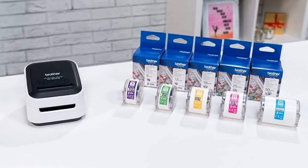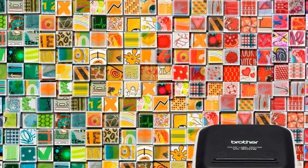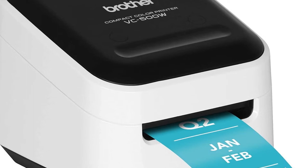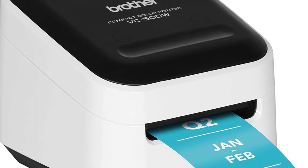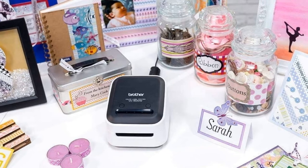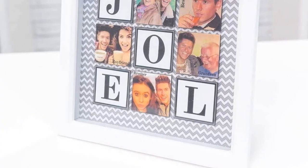Number two: Brother VC500W versatile compact color label and photo printer. The Brother VC500W features ZINK zero ink technology that lets you easily print amazing full-color labels, photos, stickers, and more up to 17 inches long without the need for ink, ribbon, or toner. All colors needed for high quality color printing are embedded in the ZINK paper, which is water, tear, and smudge resistant with adhesive backing.